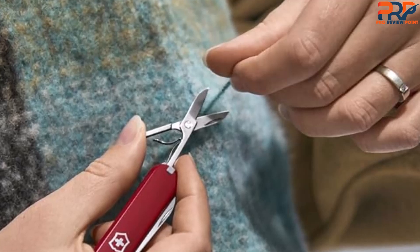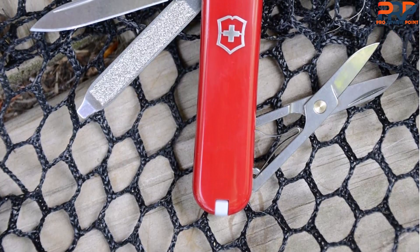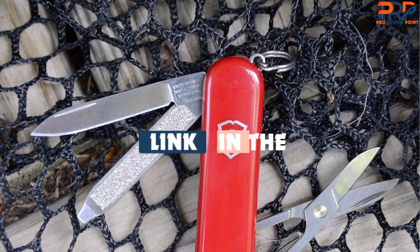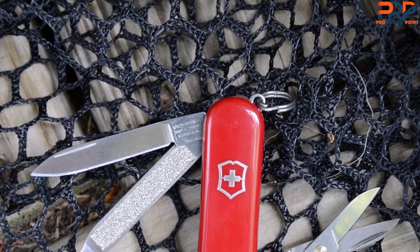Of course, you can always look to the bigger Swiss Army knives if you're going to use the additional tools. The SD7 comes out of Switzerland and has a lifetime warranty. If you found this video helpful, give it a like and check out the description for links to updated pricing for products mentioned in the video. Until next time.